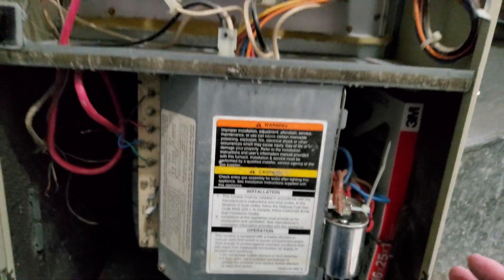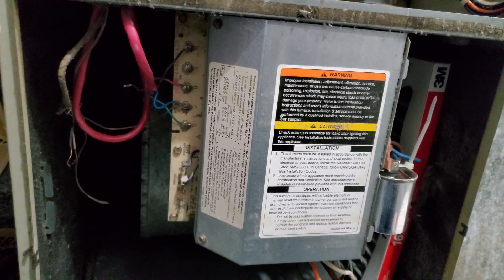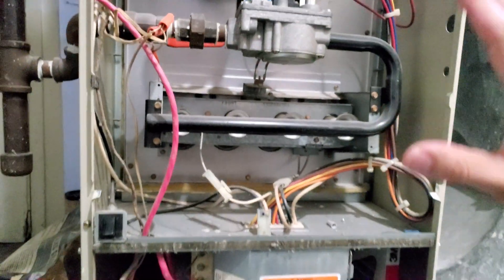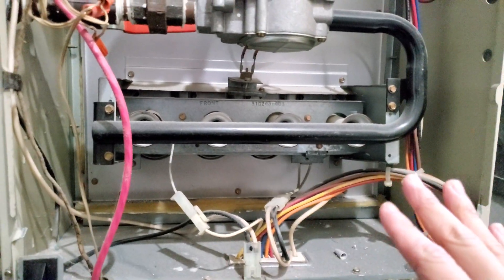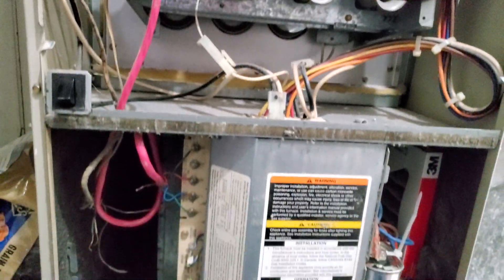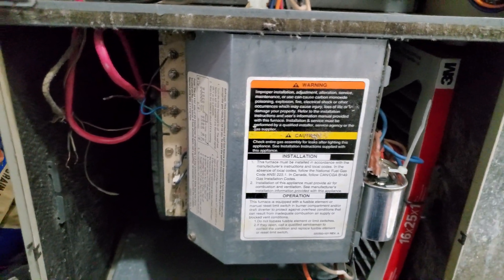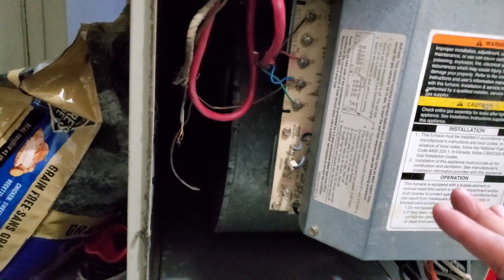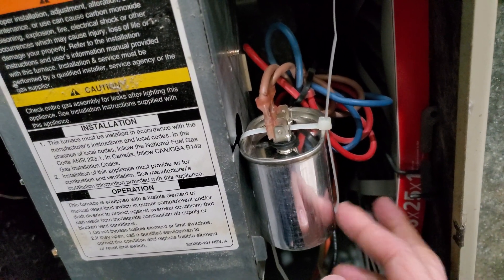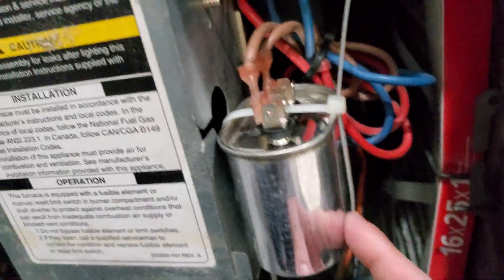It runs properly now — perfectly, actually. And it was actually my fault because if you have the symptoms — like your furnace starts, heats up, and after a while just stops, then starts back again, and eventually blows the hot air — I thought that was normal. But after I changed this, I realized it should just warm up and blow the heat right away. So the run capacitor was starting to go bad and I didn't do anything about it until it was too late.